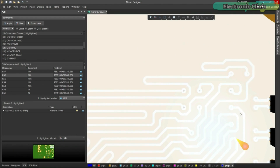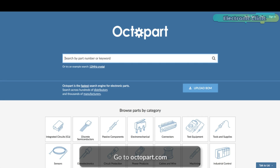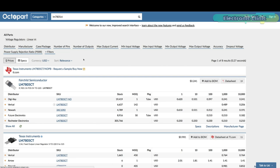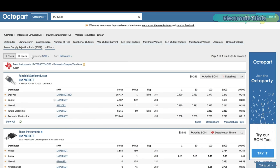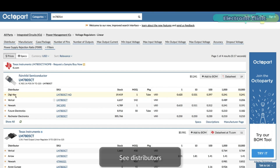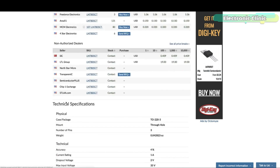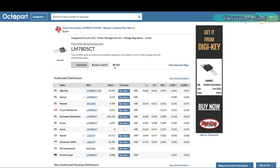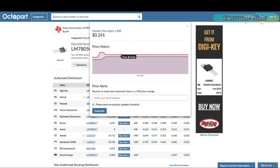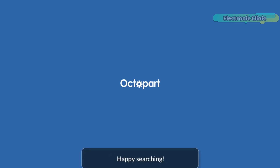Design, share, and manufacture all in the same space with nothing extra to install or configure. Connect to the platform directly from Altium Designer without changing how you already design electronics. Altium 365 requires no additional licenses and comes included with your subscription plan. Get real-time component insights as you design with Octopart built into Altium 365 — the fastest search engine for electronic parts, providing up-to-date specs, datasheets, gate models, and pricing.